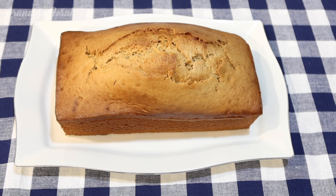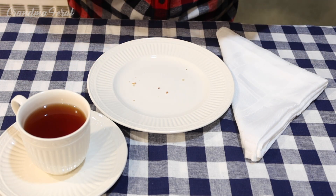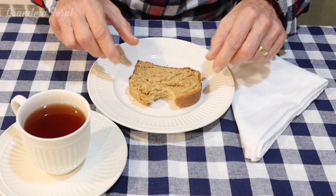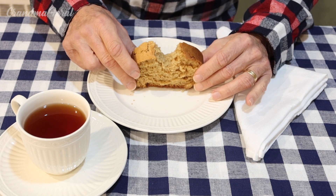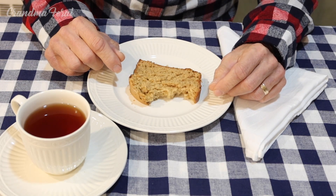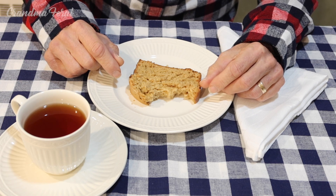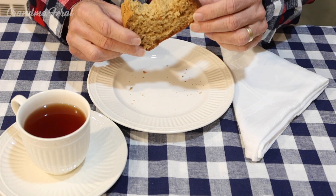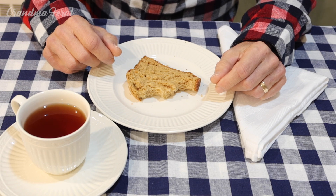I took the peanut butter bread out of the loaf pan and it came out real easy. Now it's on the serving dish, so let's see how it tastes. Grandpa says: Amazing, it came out really nice — nice peanut buttery flavor, nice consistency, nice little crust on top, really good. I think this would probably be good with a little jelly on it, like a peanut butter and jelly sandwich. Peanut butter lovers are gonna really love this bread.